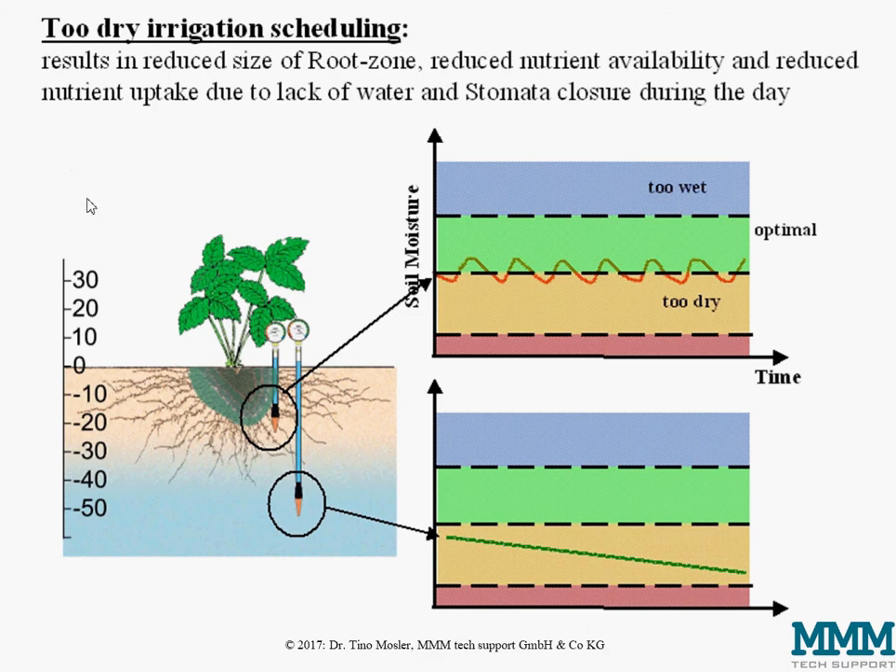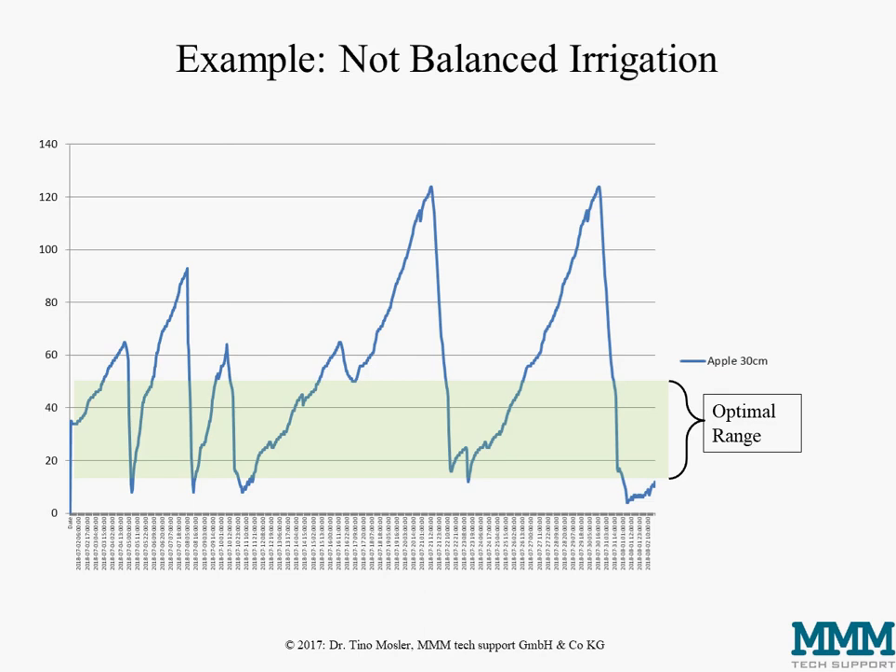Frequently, too-dry or very uneven irrigation scheduling is also seen in real life. Permanently too-dry irrigation management results in a reduced root zone size, reduced nutrient availability since there is no water to transport nutrients to the root tips, and reduced nutrient uptake because the stomata of the crop would be closed at times during the day — ultimately leading to reduced growth.